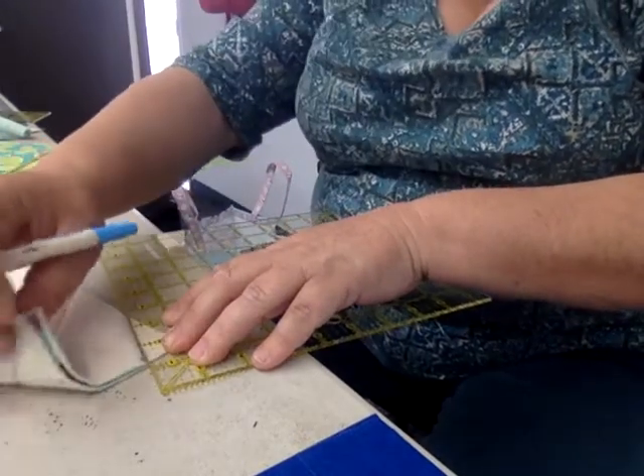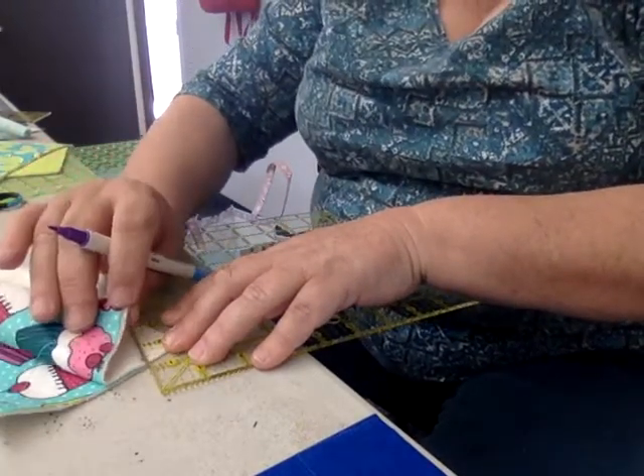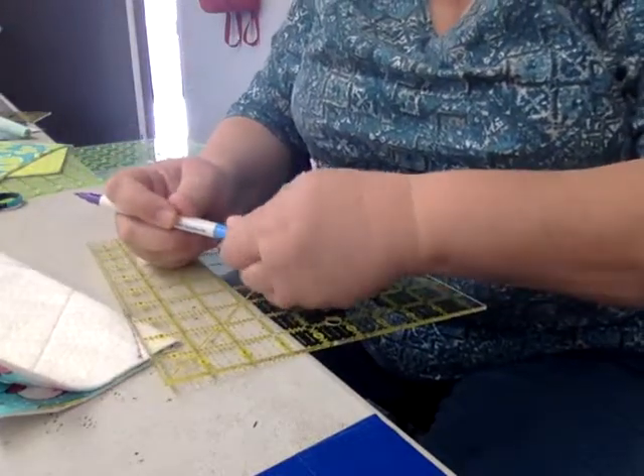I am going to go sew all of those and I'll be back for our next video.